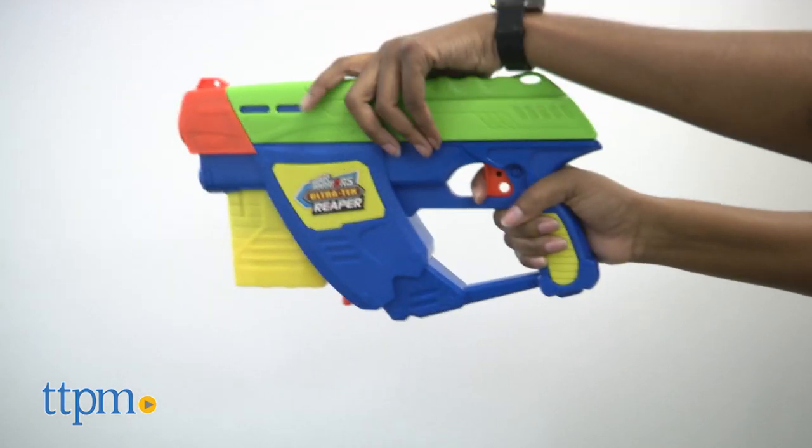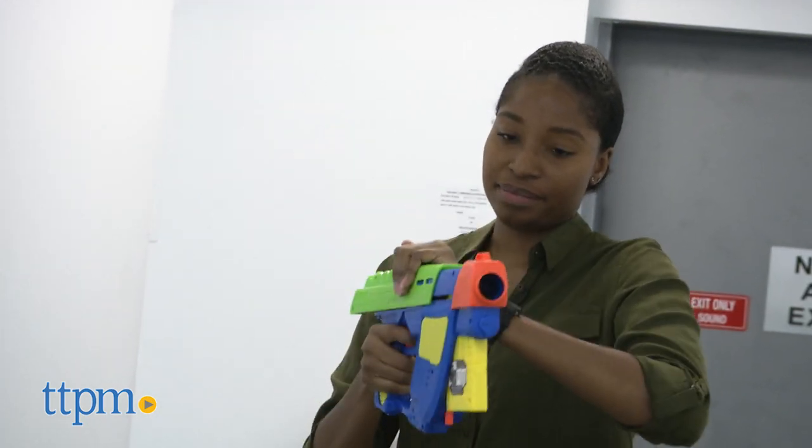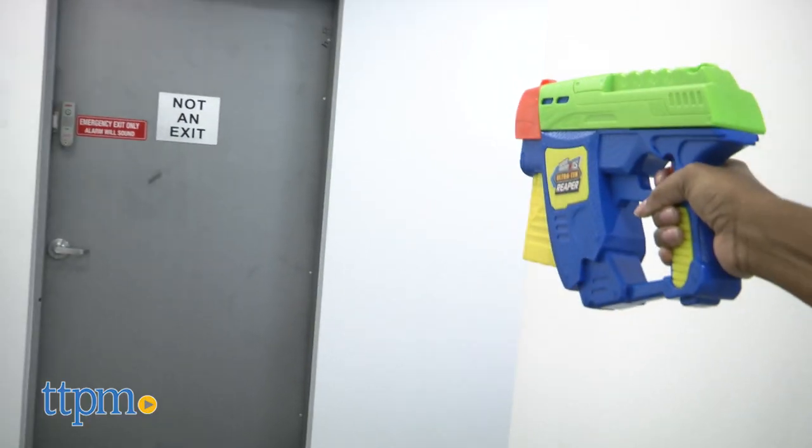The Reaper is easy to hold. The slide does jam from time to time, which is frustrating, and the darts don't really stick as you blast.